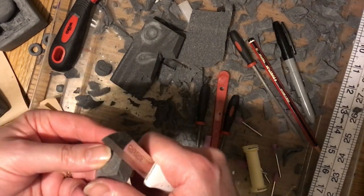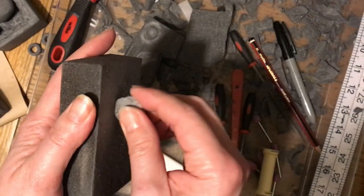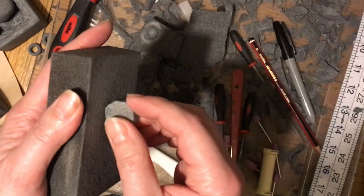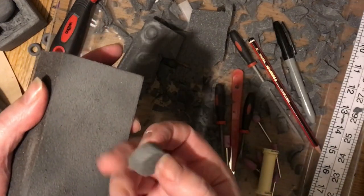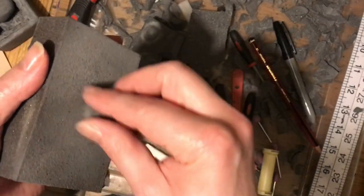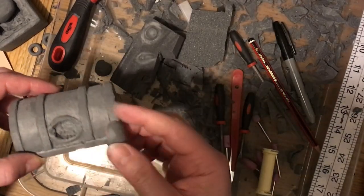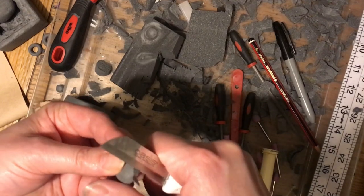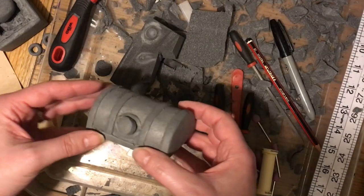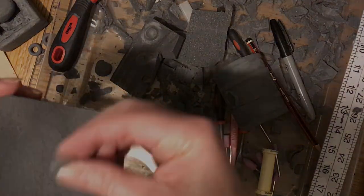I'm pulling away as much as I can to make the socket deeper so when I add the eyeball it looks recessed. Taking an off-cut, I'm pulling away the corners and edges, then smoothing it to create a half-circle dome which will act as the eyeball — we don't need a whole ball shape, just enough to give the impression. I'm trying to create that curve on each side, checking it against the eye socket. It's a little big so I need to cut it down more, and there we go — it fits in much better now. Just keep working at it until it fits.